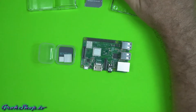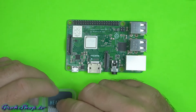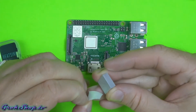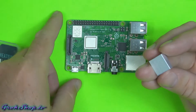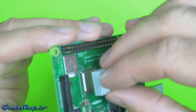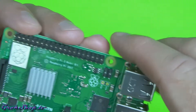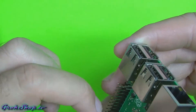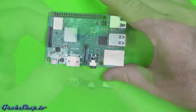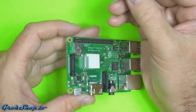Now for thermal management — this current generation of Pi is much better than previous gens, and to some extent you really don't need the heat sinks, but they will reduce the amount of CPU throttling. I recommend using both. Just peel the backing off — don't use any of the thermal compound — and place the large one directly on the big silver chip that says Broadcom; that's your SoC, or System on a Chip, which includes the main ARM processor. Apply gentle pressure for about a minute. The smaller heat sink goes on the little black chip to the right — that's the network USB interface chip — same process.